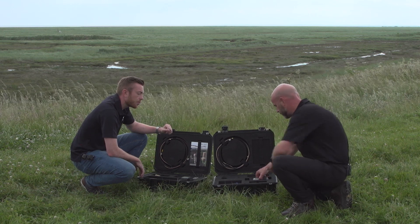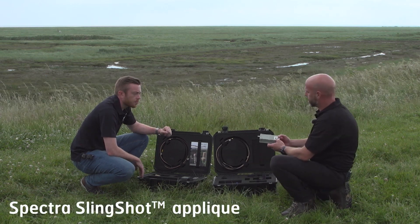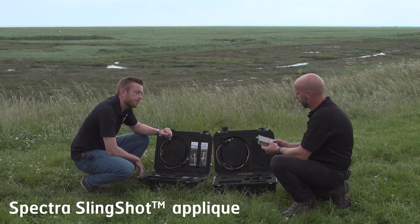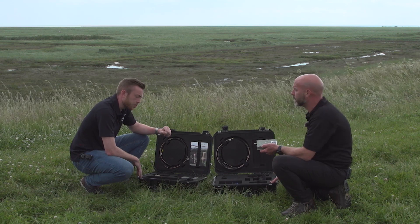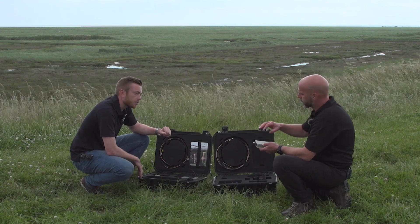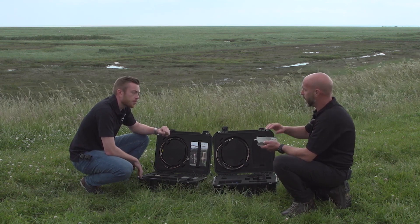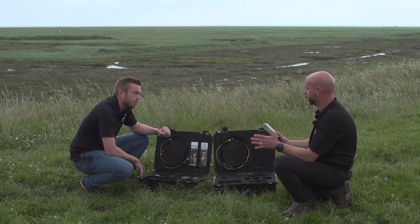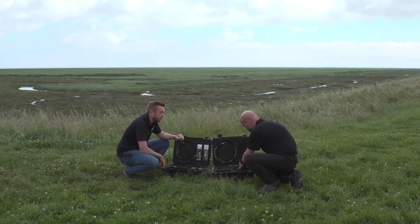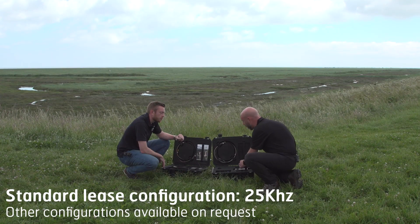The LTAC service itself is actually a lease. This piece of kit here is the Slingshot applique, made by a company called Spectra, as is all the rest of the hardware that we can see here. Slingshot, in conjunction with Inmarsat's i4 satellites, is essentially what's giving you this LTAC service.